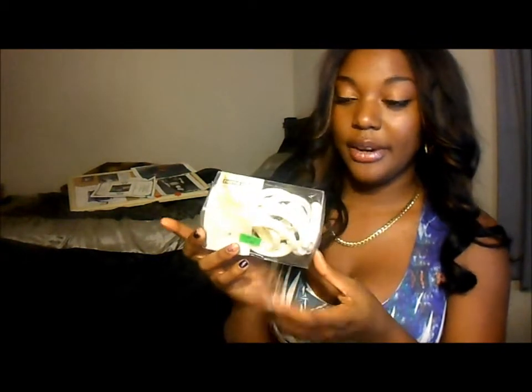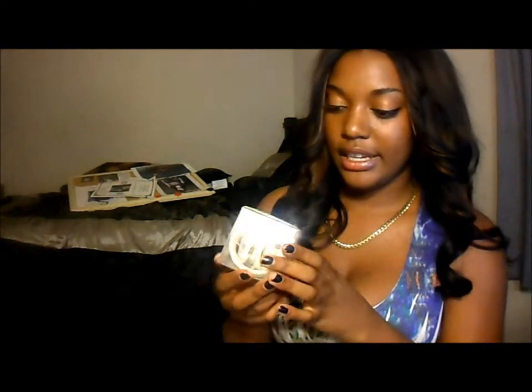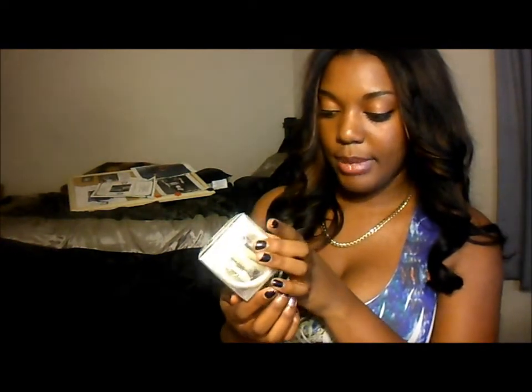I also bought these shower hooks. I bought them at the thrift store — they originally came from Target and I paid $1 for them because it was 50% off. And I bought this to go with my stuff because I don't have a soap dispenser.